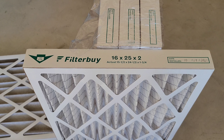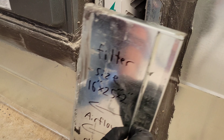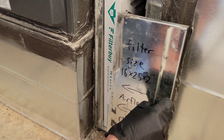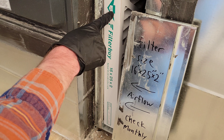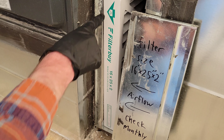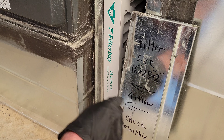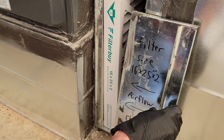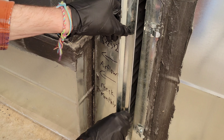I have the new furnace filter installed here and I'm going to put the cover back on, but first it's really important to make sure the airflow is going the correct direction. We can see the arrow is pointing the correct way, matching the direction marked on the cover, so this furnace filter is installed correctly. Now I'll put the cover back on.